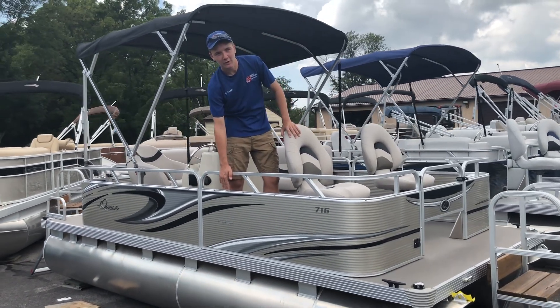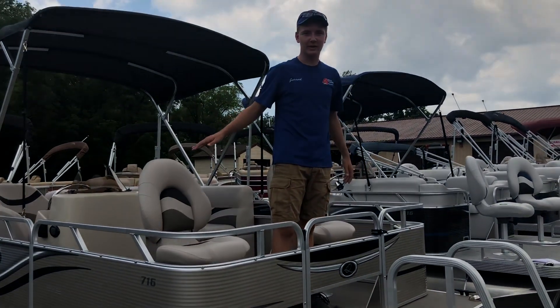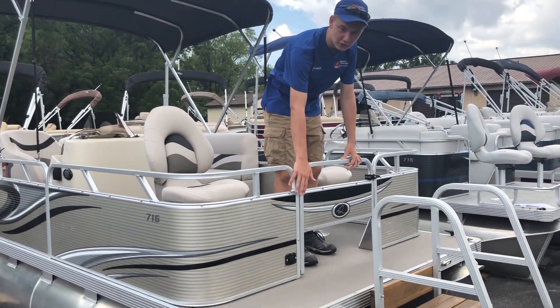The outside of the boat is a platinum color with black graphics. Inside the boat, we have a family and fishing model. The fishing model is in the front of the boat, beginning with this half gate with a trolling motor pre-wire.